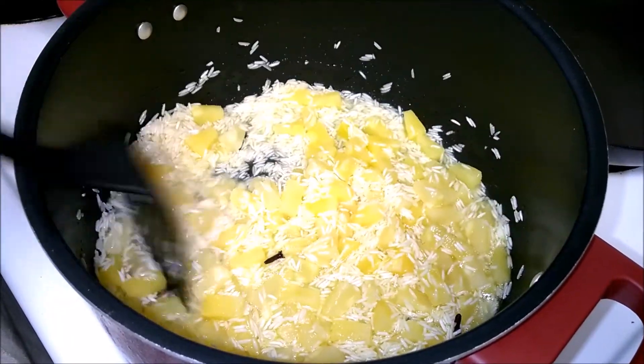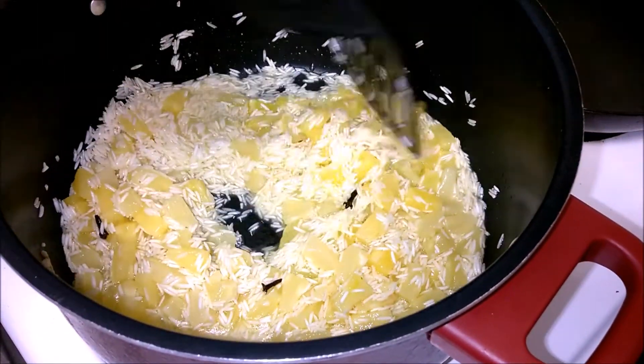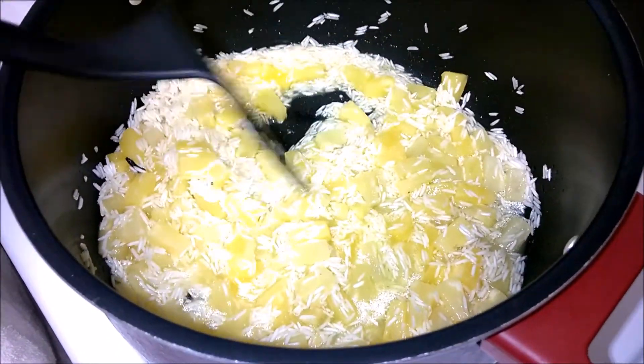I forgot to mention one more thing. You will notice that the pineapple does give a yellow color to the rice, but if you want to enhance that color you can always add some yellow food color while it's cooking.